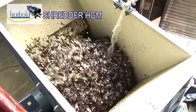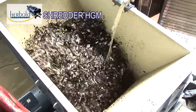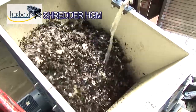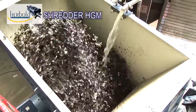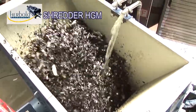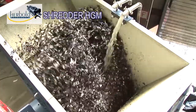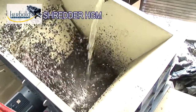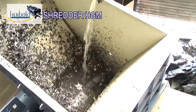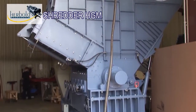It can be operated wet, which substantially increases the service life of the cutters as compared to dry shredders. As the edges of the cuts don't bond together, cleaning in subsequent process stages is far more effective. As soon as it arrives in the shredder, the material to be processed is thoroughly wetted, thus making effective separation of dirt possible even at the beginning of the processing line.